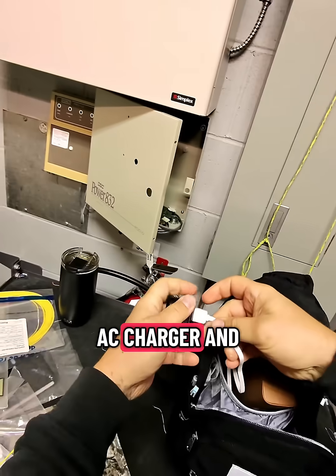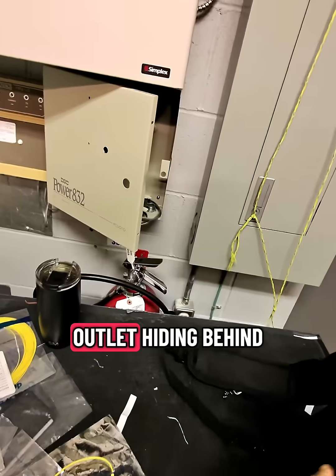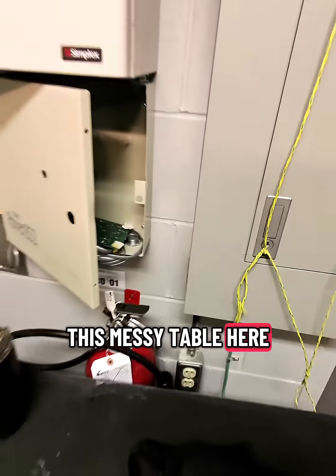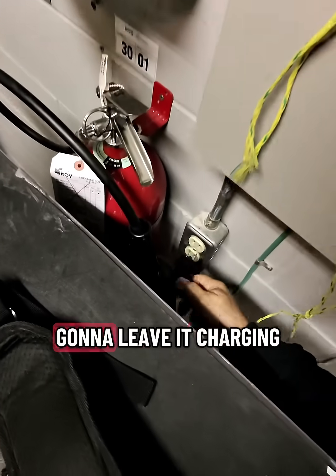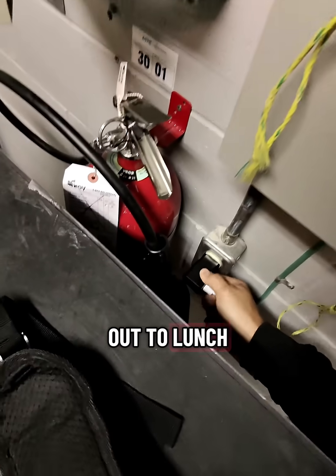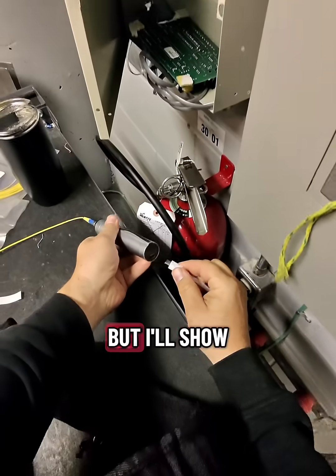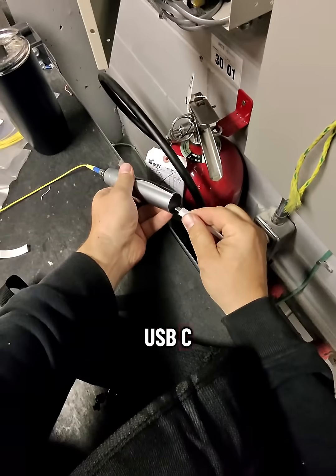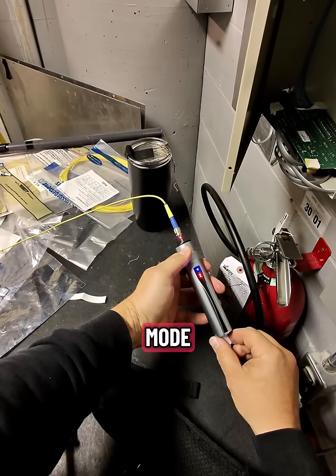I'm going to grab my AC charger and plug it in. I can see an outlet hiding behind this messy table, so I'll plug the VFL in and leave it charging while I head out to lunch — I'll probably be about an hour. I'll show you guys the USB-C charging on the VFL. The lights are blinking — it's in charge mode.